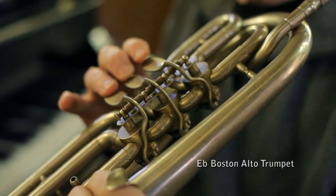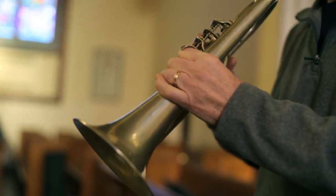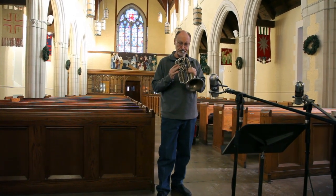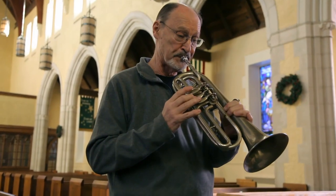Today, there are many, many brass players very interested in particularly the middle of the 19th century, playing Civil War music or the small brass bands. And I think one of the interesting things is that all these instruments are still available, such as this one, that people can actually still play.